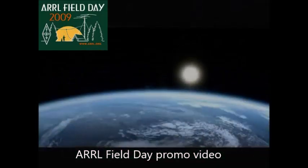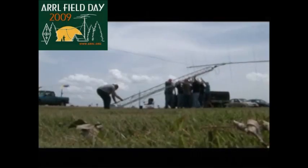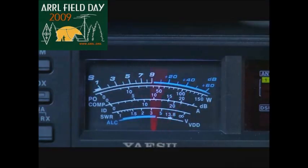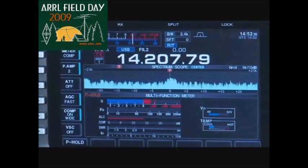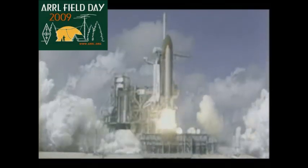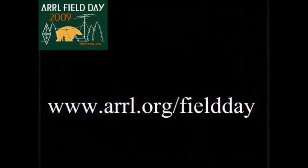On June 27th and 28th, radio waves circled the world with ham radio's Field Day. See what today's ham radio is really like with analog, digital, computers, high frequency, and modern communications — it's not your grandfather's radio anymore. From across town to outer space, ham radio. To find a location near you, go to arrl.org/fieldday.